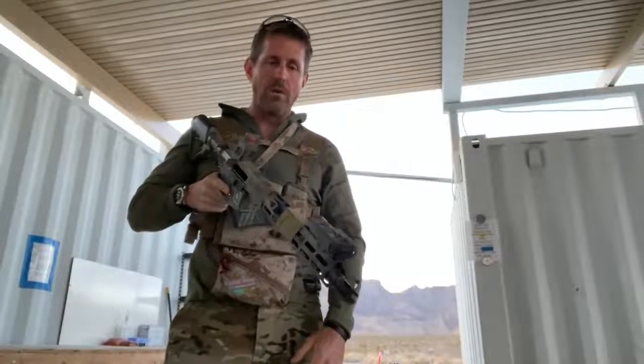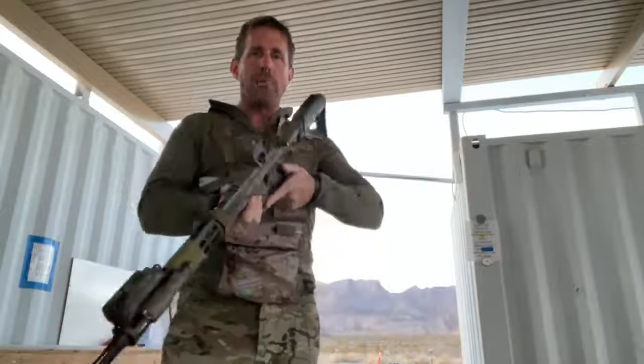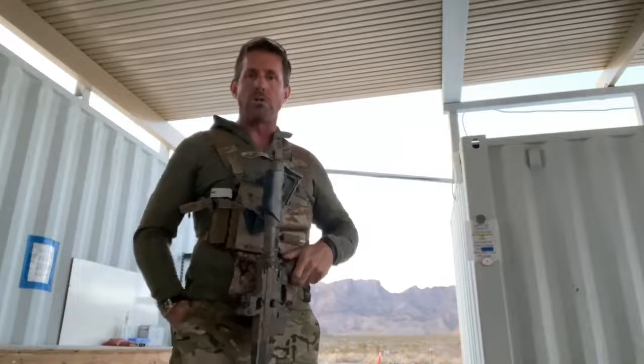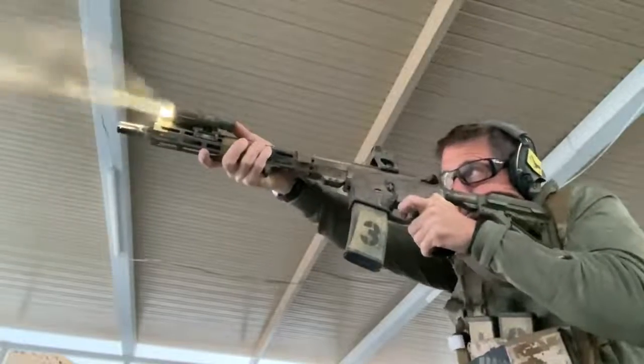Also be conscious of mounting the light too far back. I've seen folks wind up cutting their hand because the tail cap makes contact with a portion of their hand even in daylight conditions — every single time the gun recoils it's smashing into their hand, and they can't figure out why they've got a bloody grip.